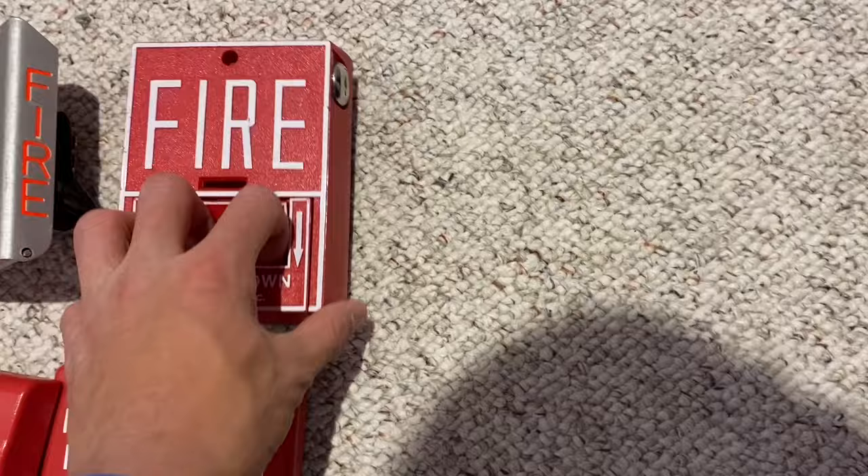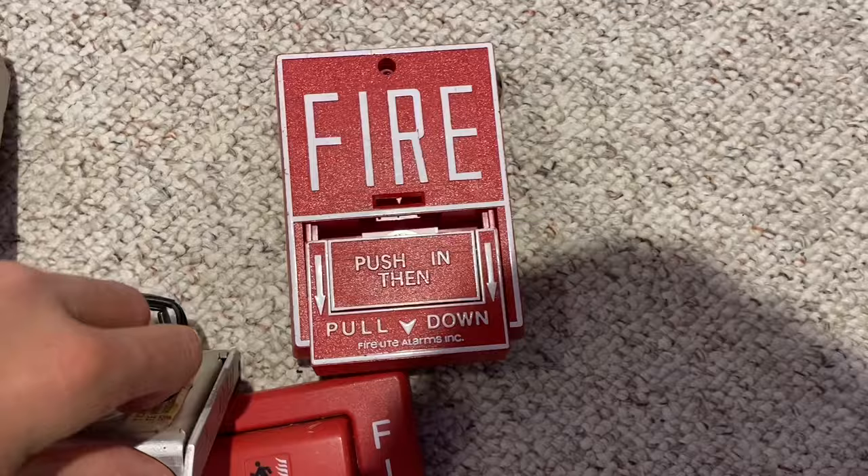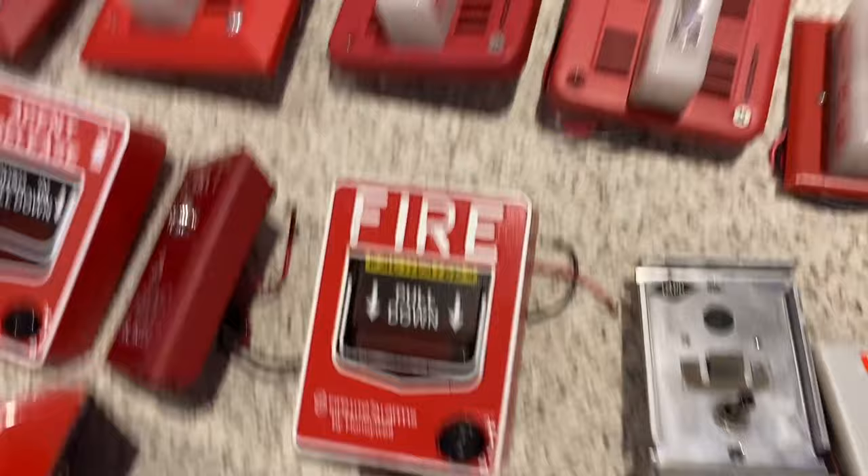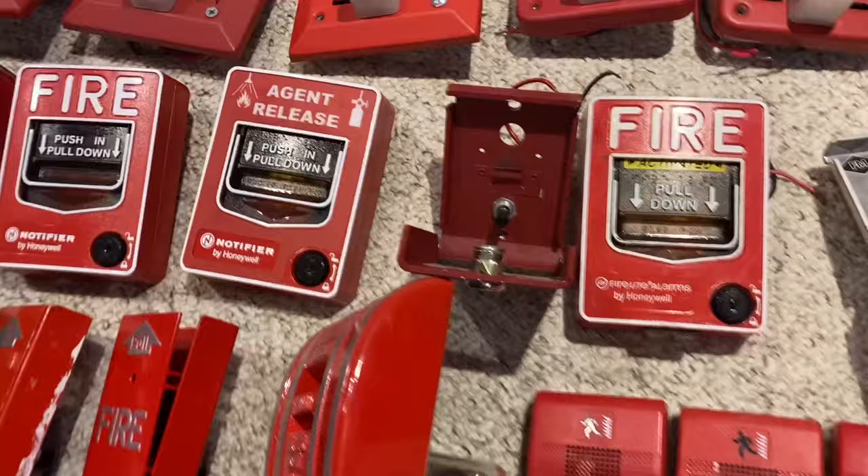Next row — here we have a Firelight BG10, nice and standard. This is just a BG10L. Over here we have a Spectronics variant of a Notifier pull station. It is really hard to pull with one hand. It pulls just like this one, so this is a BNG one. This is a Firelight BG12SL, single-action BG12. Here we have a Firelight BG8, nice and simple. This is a Notifier Agent Release BG12.